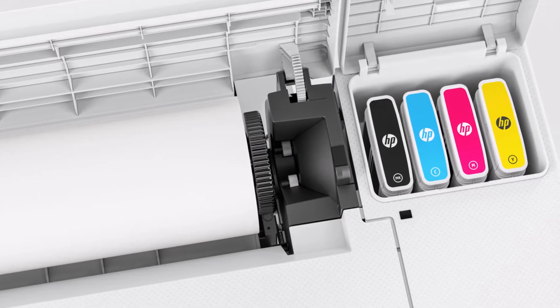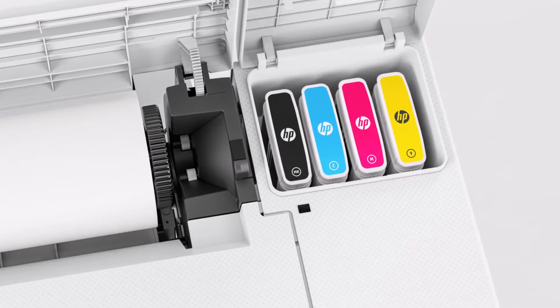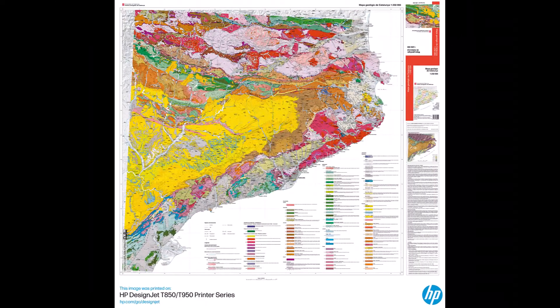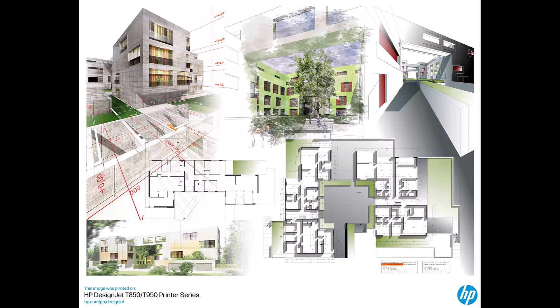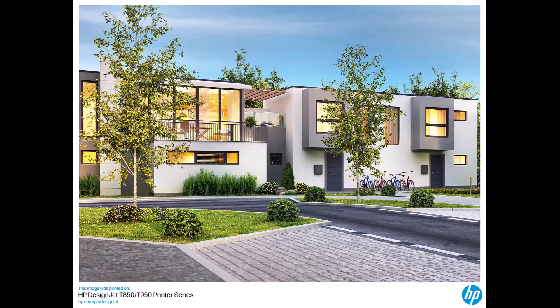Another first for an HP technical printer is the 100% pigment ink set. The HP FlexTech inks utilized in the XT950 provide durability and fade-resistant prints. The pigment ink permanently adheres to the paper, so you can highlight, markup, or view your drawings in any weather conditions.